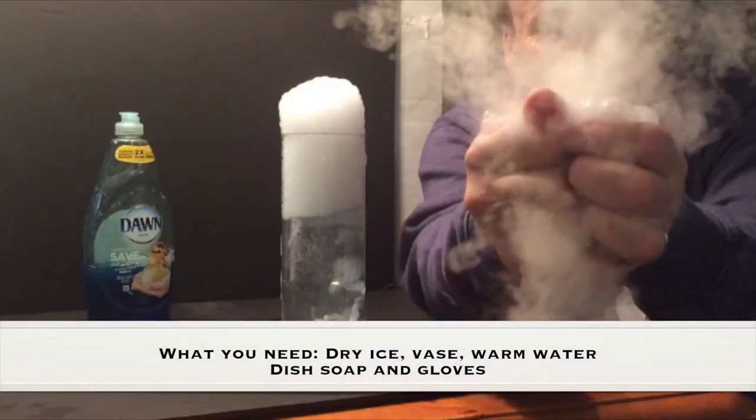What you need for this experiment is dry ice, a vase, warm water, dish soap, and some gloves.